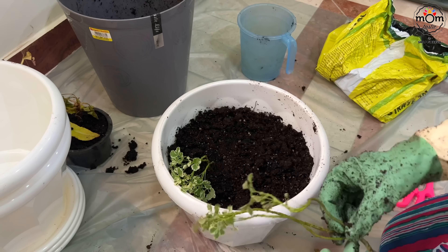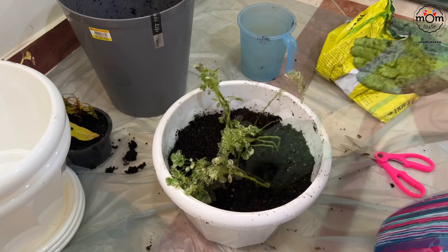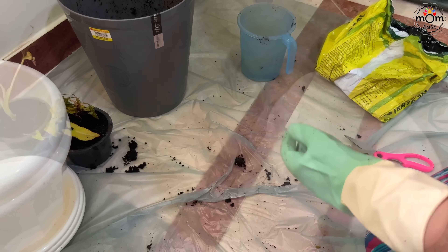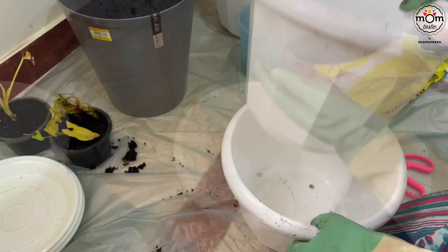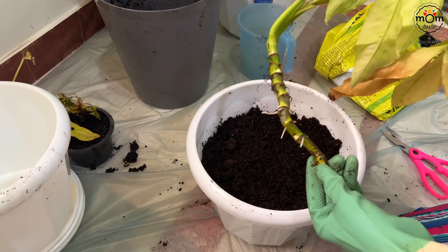This is another plant that grows very well in Indian soil. It needs very less maintenance — you don't have to even wait for any roots to come, just place it as such in the soil. Not sure how it will do here, but anyways hoping for the best.